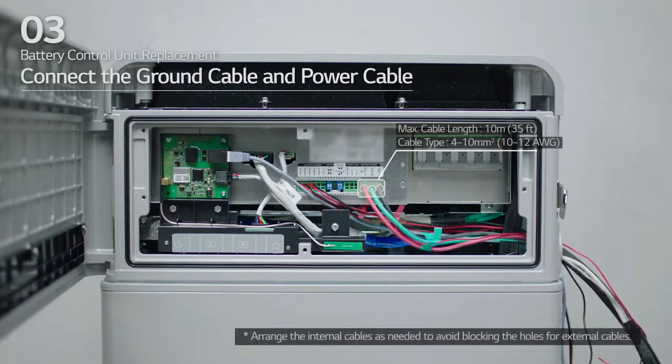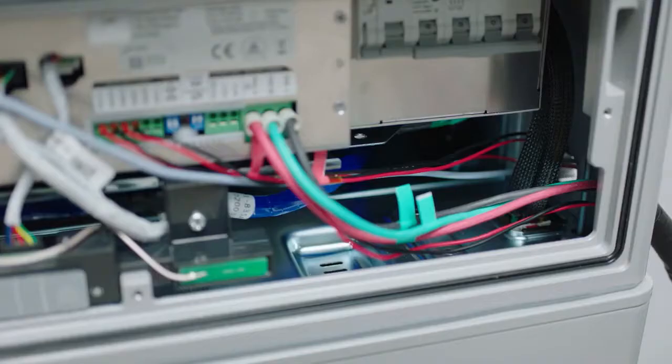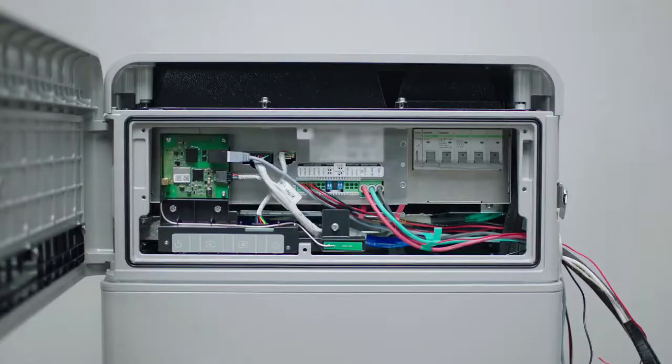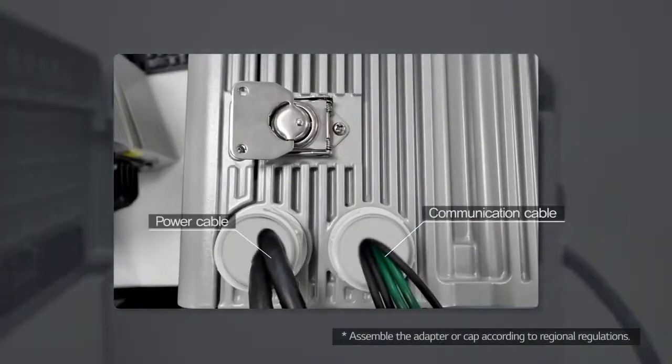Next, move to Section E. Connect the ground cable and power cable. Arrange the power cables and communication cables separately using cable ties. Then, apply silicone sealant or putty around the cables at each hole to prevent foreign materials from entering the battery pack.